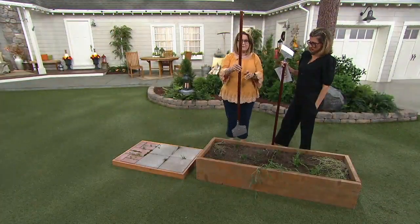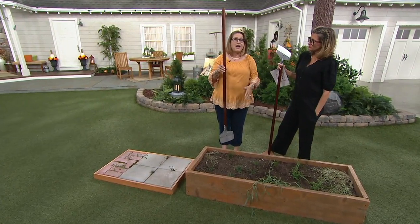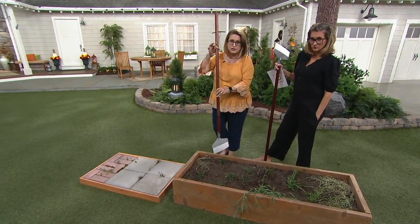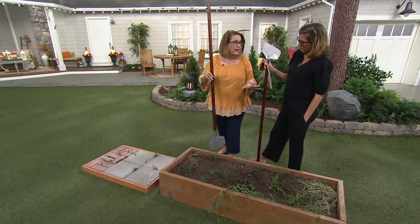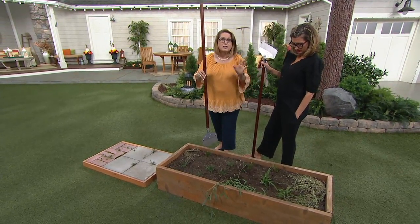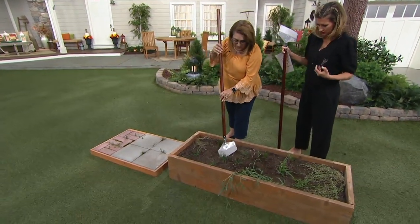One of the things that's fabulous about this is this long handle. That allows you to do the weeding from standing up, as well as that corrugated edge. These weeds are ones that I got out of my garden yesterday before I came in here, so that I could show you this demonstration, and it only took me a couple of minutes.